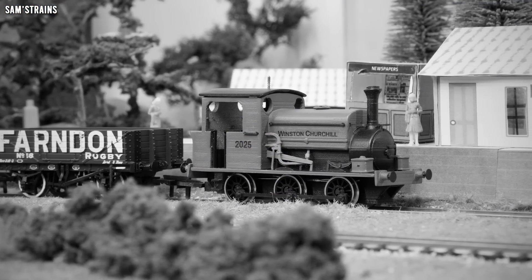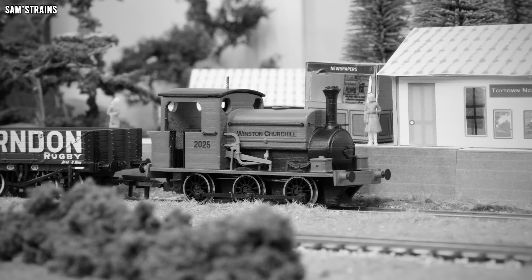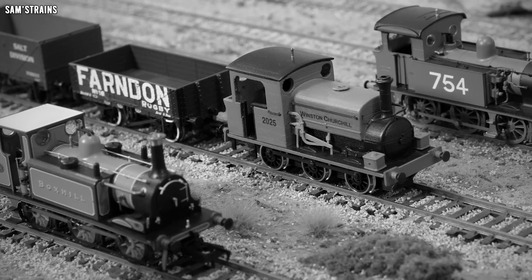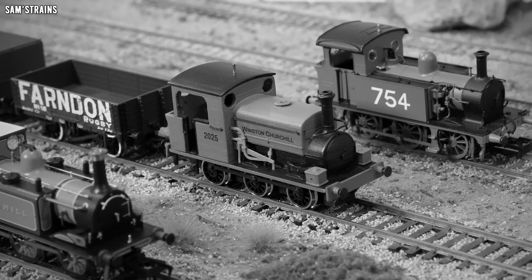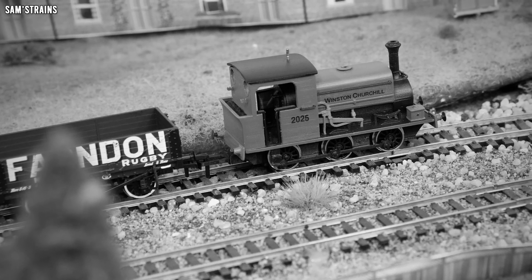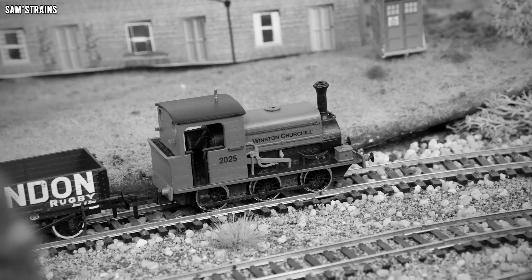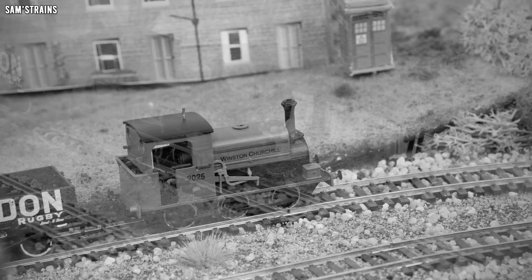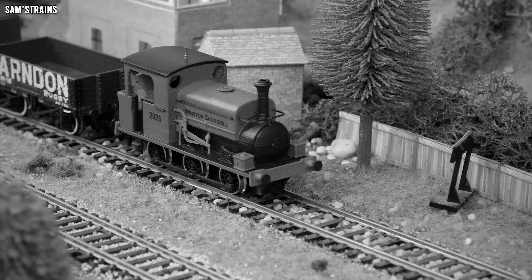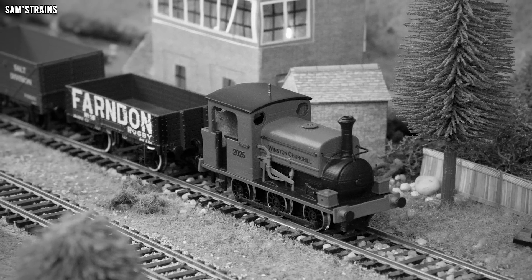Manning Wardle was a manufacturer of steam locomotives based in Yorkshire, England. They produced a small range of locomotives for contracting work, and the L-Class was one such industrial design produced over quite a large number of years between 1881 and 1926. Quite a few different examples carried very different appearances — some didn't even have enclosed cabs. Despite the differences, all examples of the L-Class were of an 060 saddle tank formation. Winston Churchill, built in 1923, is one of only two remaining examples, the other being Sir Berkeley. It was eventually donated to the Black Country Museum in the 1970s, where it is now on static display.